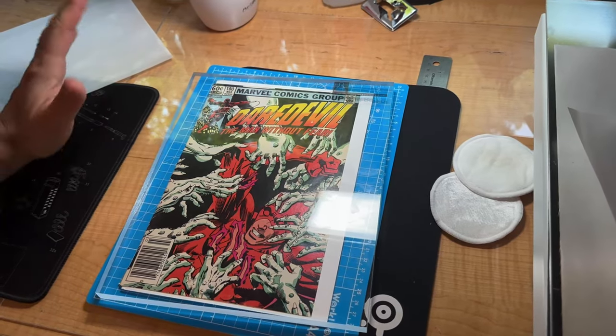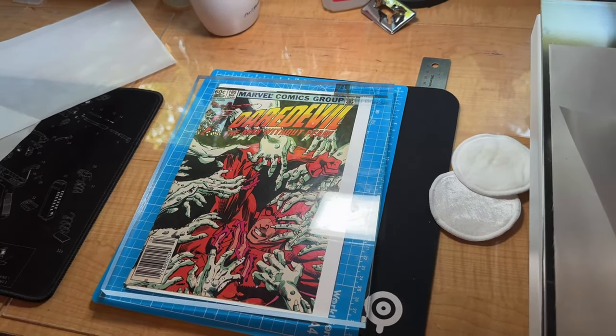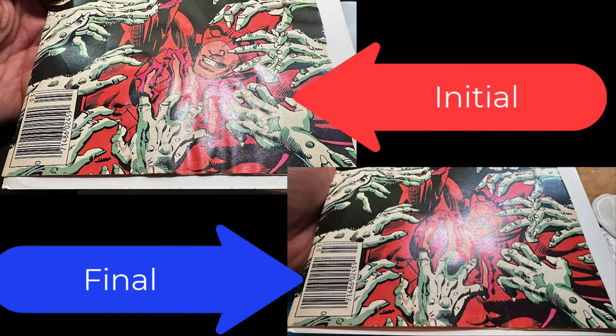In about two to three days it should be ready. For those who want to see, here's the initial image and the final image in comparison, so you can see and compare them.